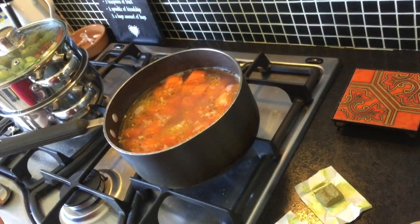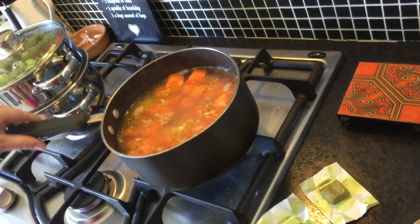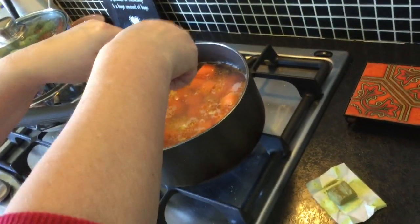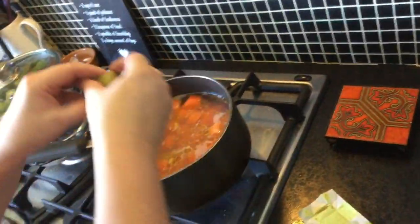I have two vegetable stocks here. I'll just have a mouthful of wine - I'll pop that there because it's getting quite warm next to the cooker. These are really cheap to buy - you can get them at one of the supermarkets for about 30 pence.